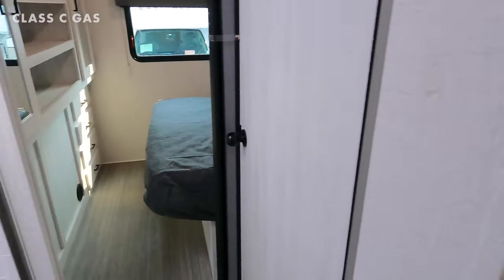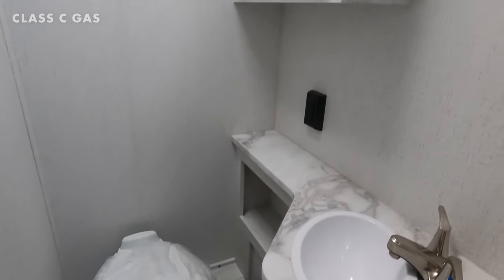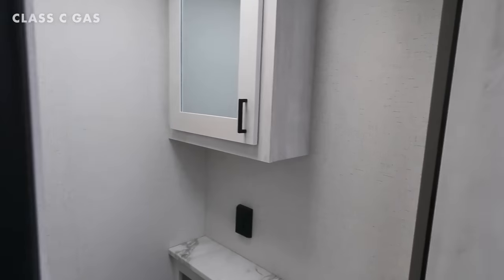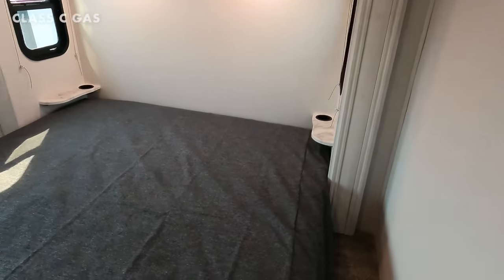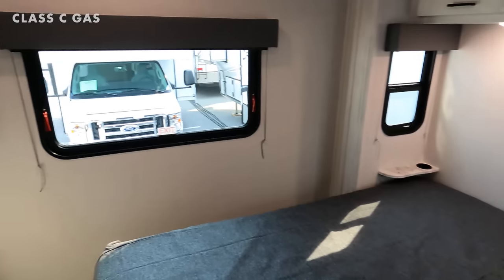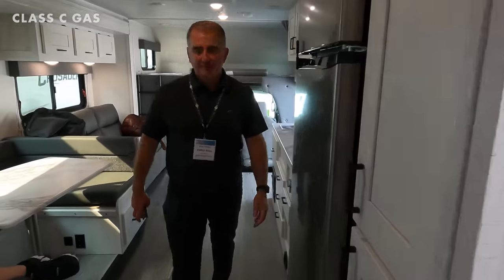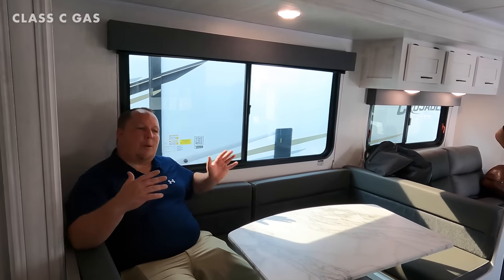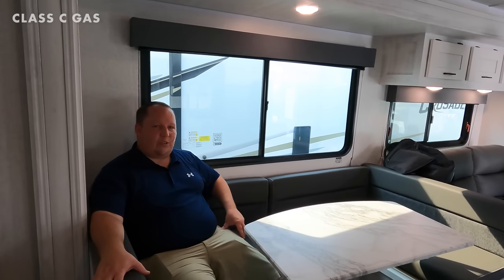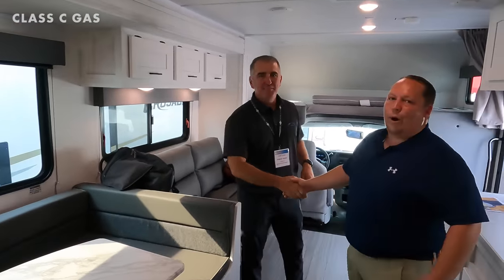There's a nice big shower, and the bathroom has the toilet and vanity across from each other. One thing we like about this is the piano hinge doors — now you can get some privacy back there, plus there's a full curtain to separate the bathroom from the bedroom. There's also a wardrobe area and a nice bedroom. This is one of those floor plans where even if a slide-out breaks, you can still fully function — which is really nice.